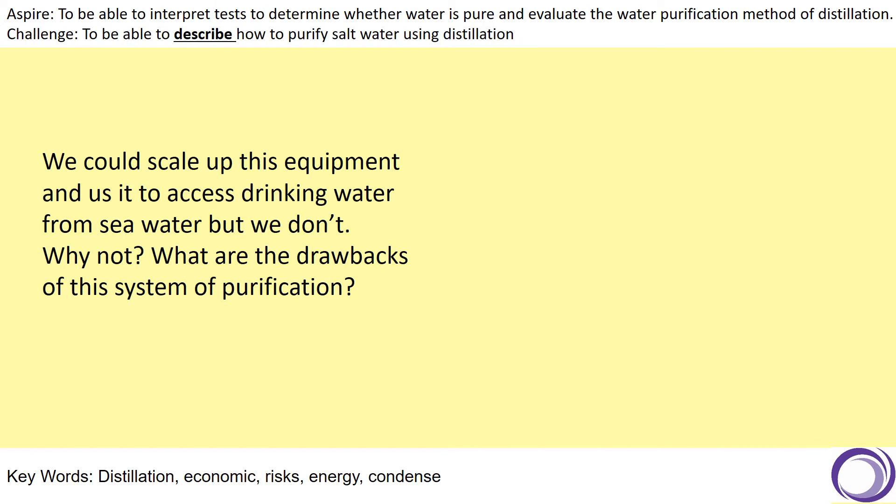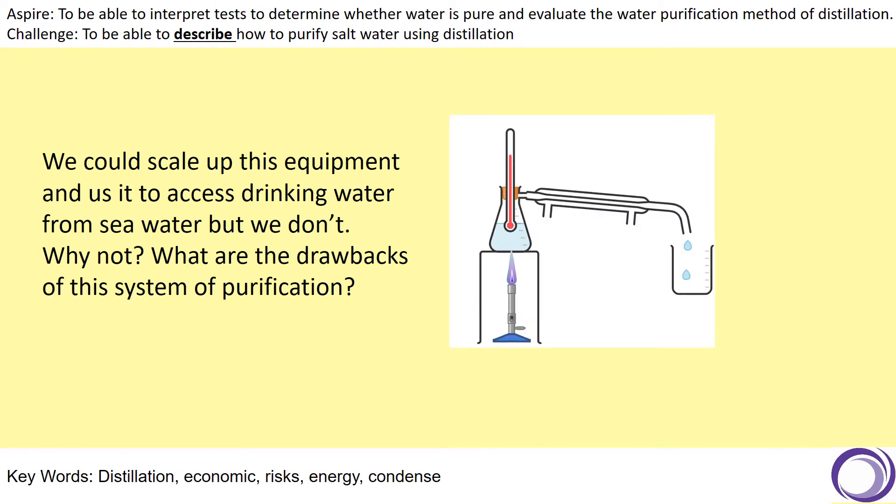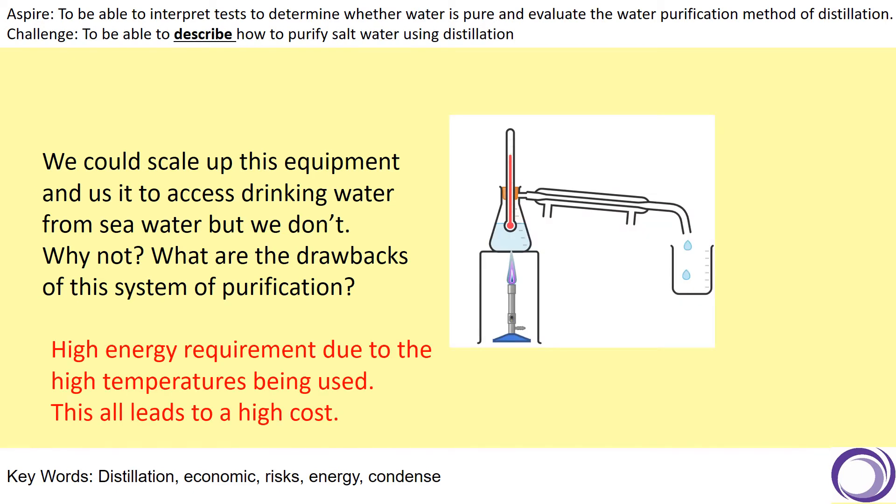Another common question: we could scale up this equipment and use that to access drinking water from sea water, but we don't commonly. What are the drawbacks of that system of purification? Remember that there will be high energy requirements due to that high temperature being used, and that all leads to high cost. So if you've got an alternative source such as groundwater, you will obtain your potable water from that source because there are fewer stages and less energy involved in that process.